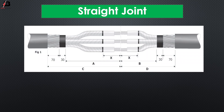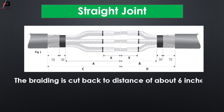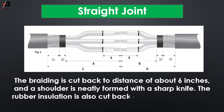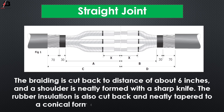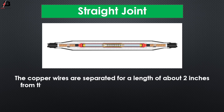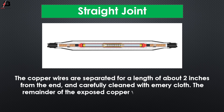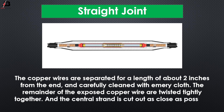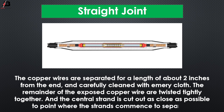Straight joint. The insulation is cut back to a distance of about 6 inches and a shoulder is neatly formed with a sharp knife. The rubber insulation is also cut back and neatly taped to a conical form about 1 or 1 and a half inches in length. The copper wires are separated for a length of about 2 inches from the end and carefully cleaned with emery cloth. The remainder of the exposed copper wires are twisted tightly together and the central strand is cut out as close as possible to the point where the strands come to be separated.